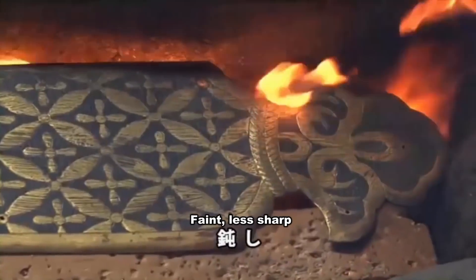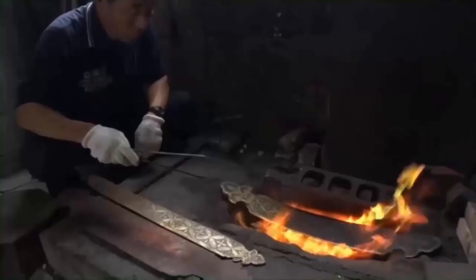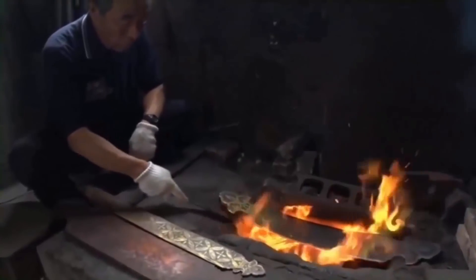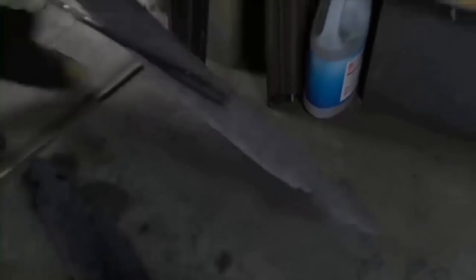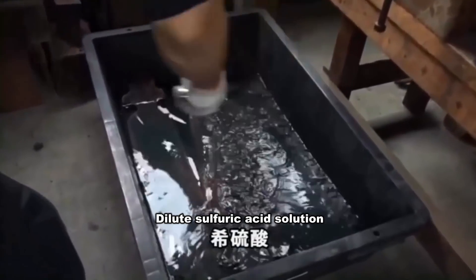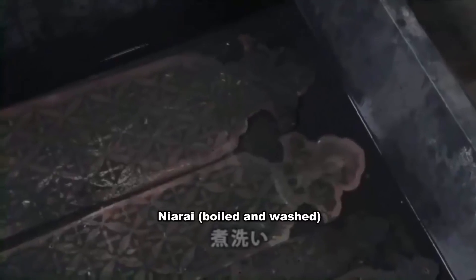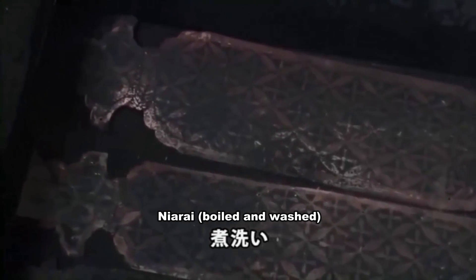修理に先立ち、まず生紙という作業を行う。生紙とは一度熱した飾り金具を徐々に冷ましていくことで銅板の粘性を強める作業だ。ゆっくり冷やした銅板を5%の硫酸の水溶液に浸す。この作業を煮洗いと呼んでいる。煮洗いで古い溶菌と錆や汚れが除去され、最後にきれいに水で洗い流す。
Prior to repair, the process called namagami is performed — heating the fittings and slowly cooling them to strengthen the copper's viscosity. The slowly cooled copper plate is then immersed in a 5% sulfuric acid solution in a process called nikuarai, which removes old patina, rust, and dirt, and is finally rinsed clean with water.